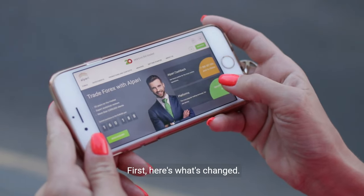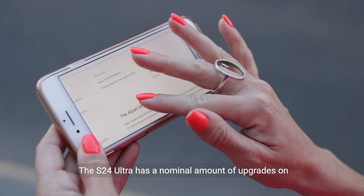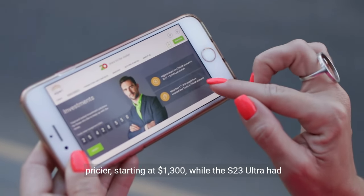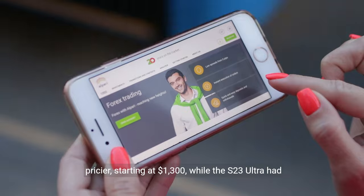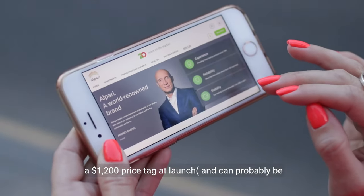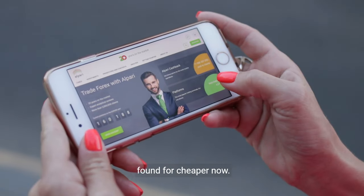First, here's what's changed. The S24 Ultra has a nominal amount of upgrades on its predecessor, mainly under the hood, but is pricier, starting at $1,300, while the S23 Ultra had a $1,200 price tag at launch and can probably be found for cheaper now.